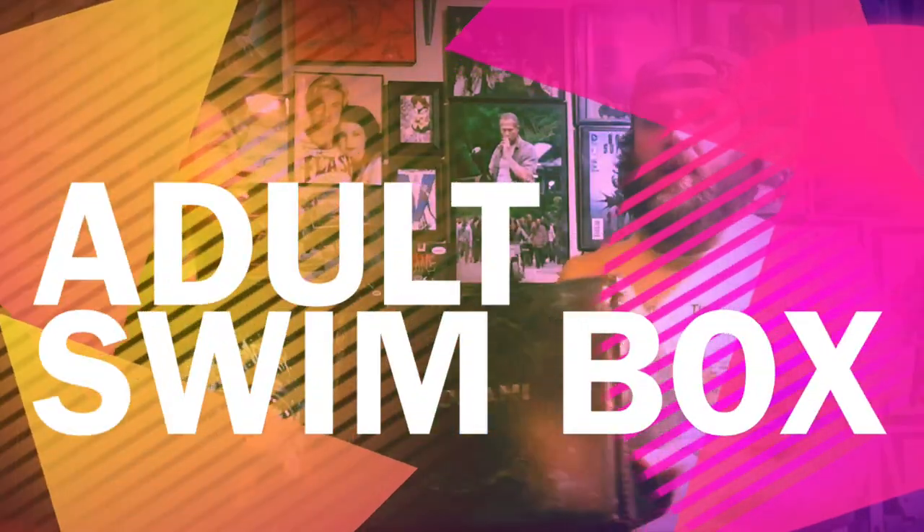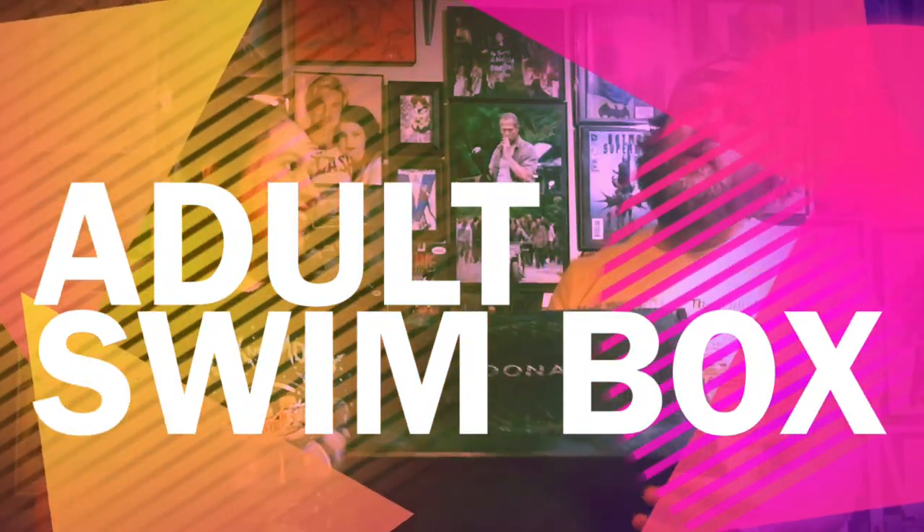What's up guys, we're back - Beauty and the Beard, Melissa and Danny. We're back with the Adult Swim box. We're a little late opening this one, but oh well. The theme is Toonami, so that's like all the anime cool stuff like that. Tell us a little bit about the box.